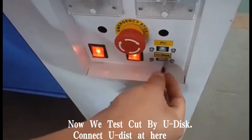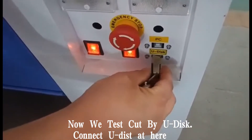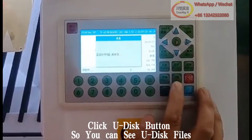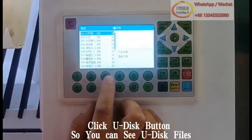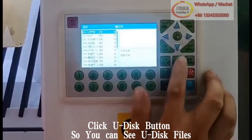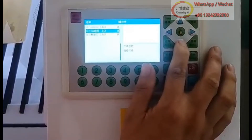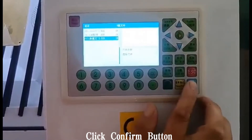Now we test cut using a Udisk. Connect the Udisk here, then click the Udisk button so you can see the Udisk files. Choose the Udisk file and click the confirm button.